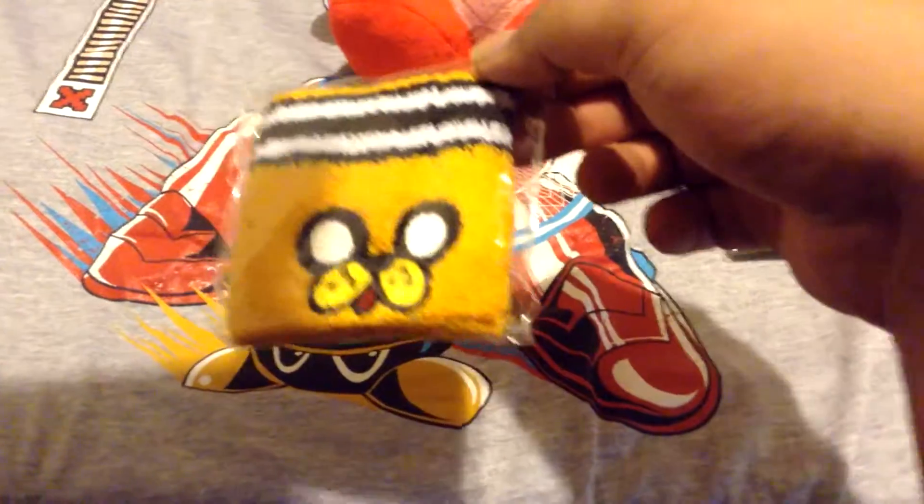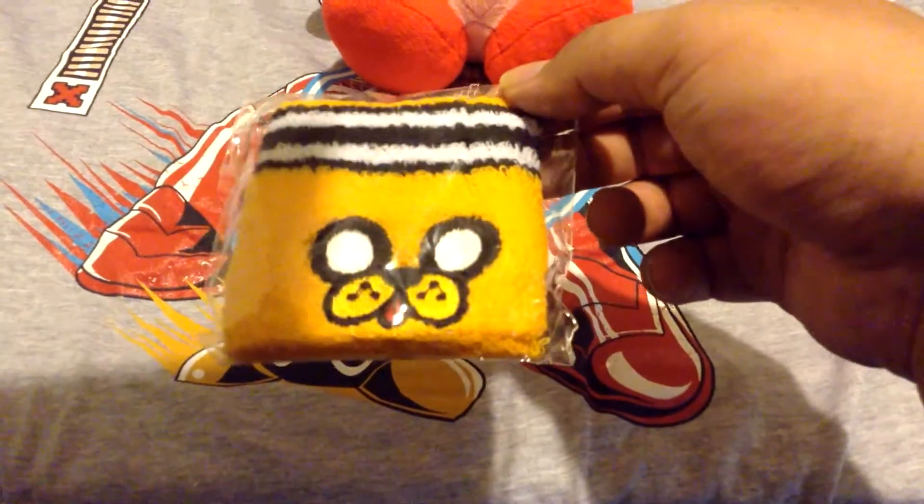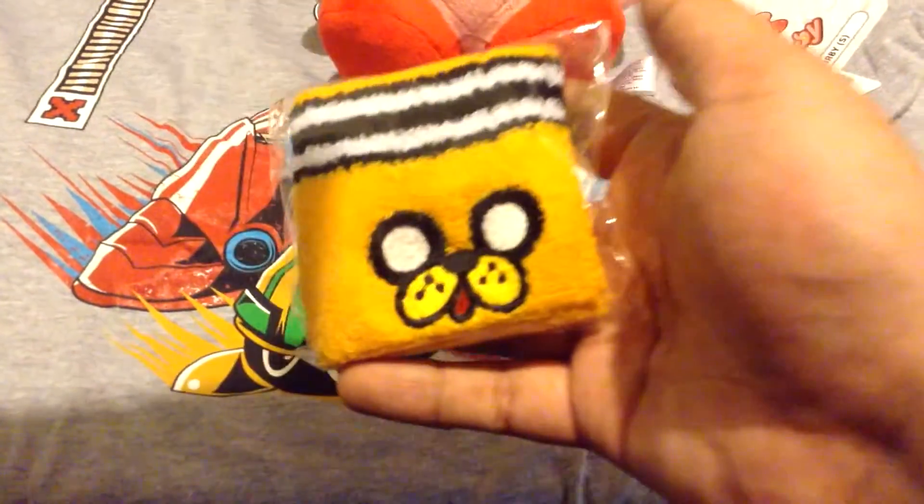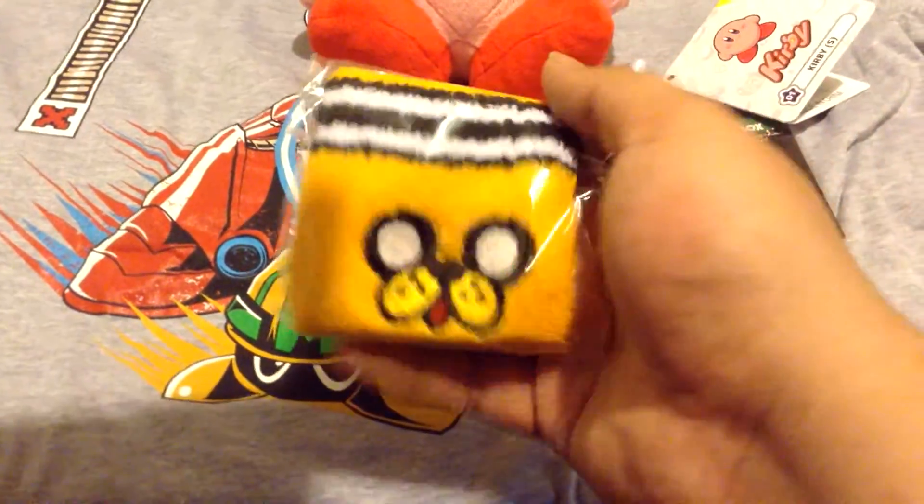And obviously this — a gym wristband featuring Jake from Adventure Time. Pretty cool.